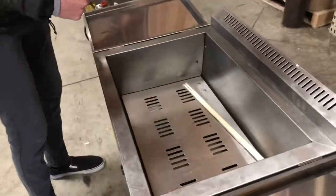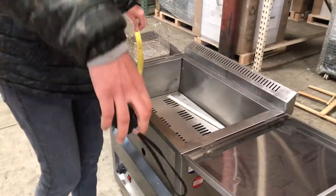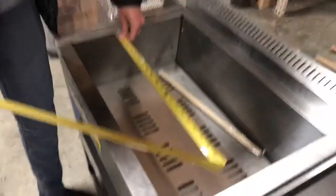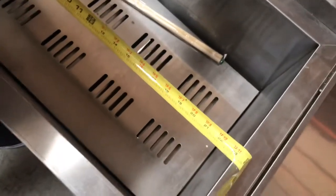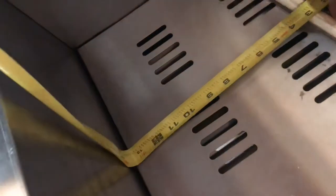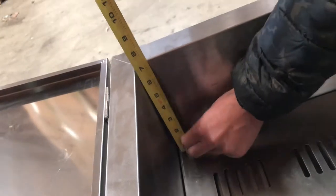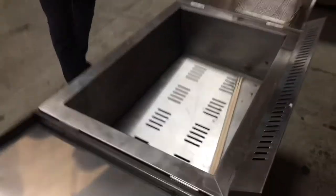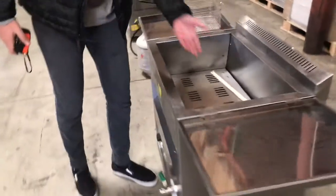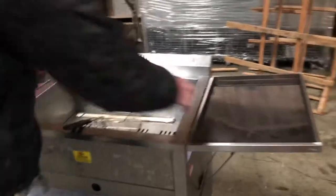This is how the inside looks. One of the baskets will be included with this fryer. For the inside dimensions, you're looking at about 23 inches in length. For the depth from front to back it's going to be about 13 and a half inches, and from bottom to the top you're looking at about seven and a half inches. The capacity is going to be 25 liters of oil, and this basket will be included with the fryer.